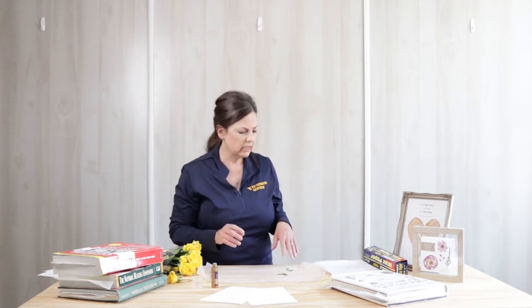Once you let it dry, the next day your card is ready to give to your loved one, or you can place it in a frame and hang it on the wall.